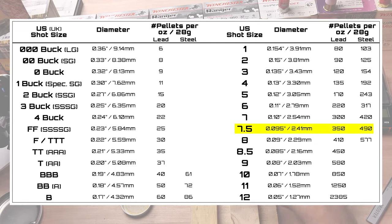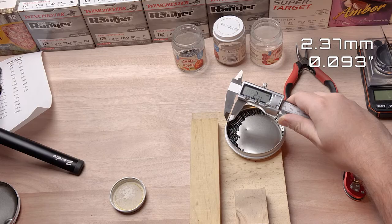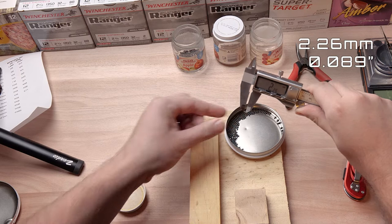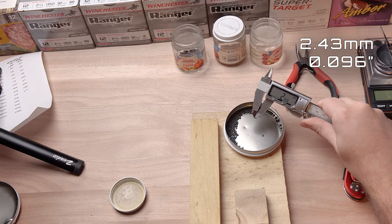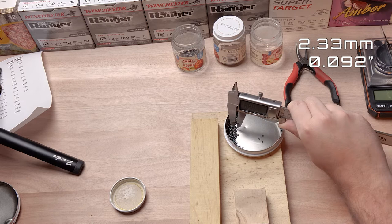According to the chart they should be about 2.4 millimeters across. Measuring them we get: 2.37, 2.26, 2.43, 2.29, 2.33, and 2.34 — which lines up well with that figure.